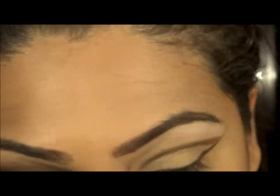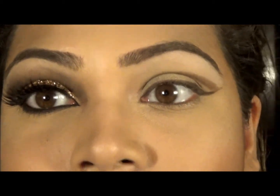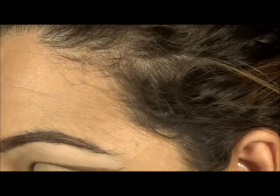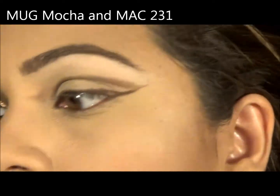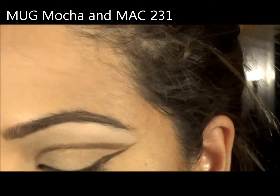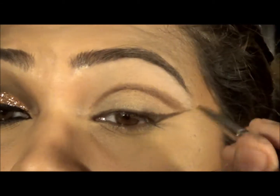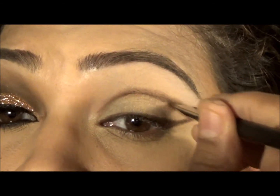That's done with my MAC Dip Pit Pot. Then I am using this color from Makeup Geek, which I believe is called Mocha — which is this one here. I'm using this brush from MAC, which is the MAC 231. You can use any smudger brush — it doesn't matter as long as it's small enough to get into the line. So I'm basically just drawing over it.